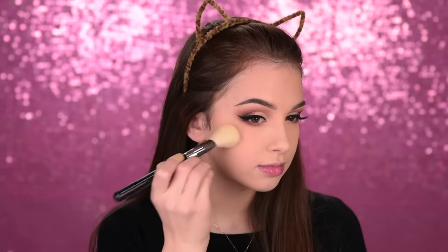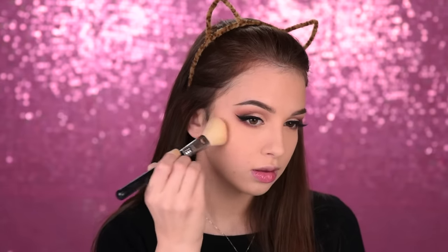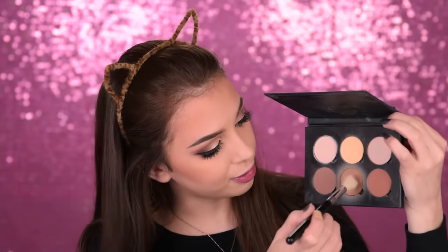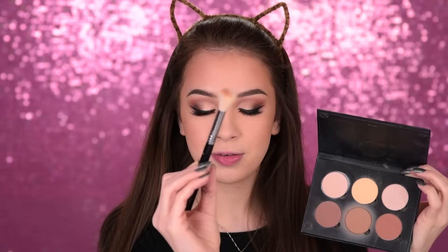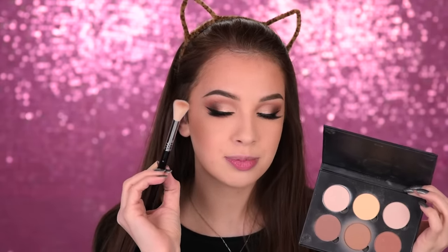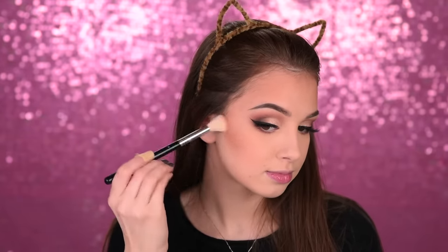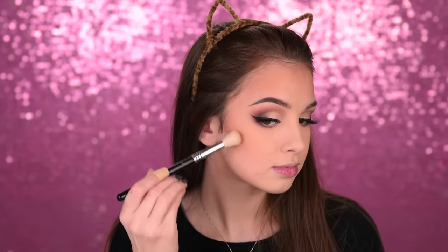The eye makeup is complete — we just have left to highlight the inner corners and brow bone, but we'll do that in a while. Now let's go back to the face. First I'll apply some bronzer — this is the Hoola bronzer in the light version — using the Sigma F40 on my cheeks and a little bit on my forehead. This is going to add some warmth and definition to my face. From the Anastasia Beverly Hills Contour Kit, I'll take one of the contour shades using the Sigma F06, placing the edge of the brush in the hollows of my cheeks for a soft shadow — nothing dramatic, just a soft contour.